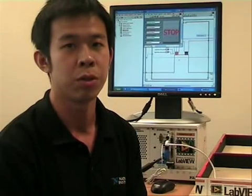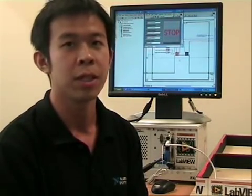It has 8 analog input channels, which I will use to control the sensors, and I will be using the DIO channels to control the stepper motor of the micromouse.